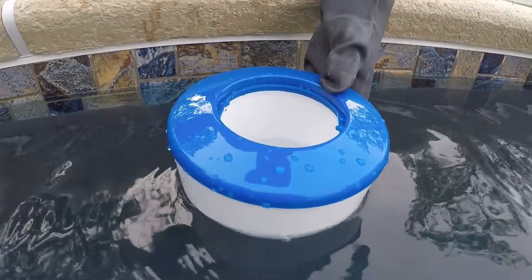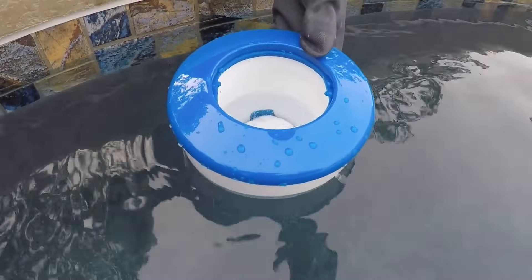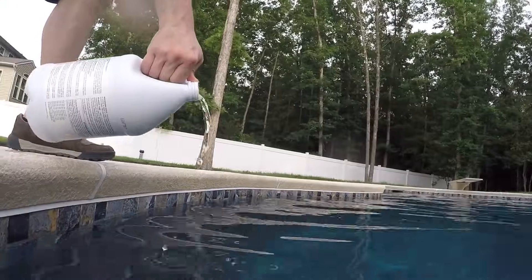Whether you're using tablets, granules, or liquid chlorine, you need to add chlorine to your pool about once a week. But how you add it depends on the type of chlorine you're using. So here's a quick guide on how to add chlorine to your pool. Let's dive in.